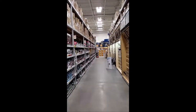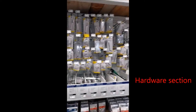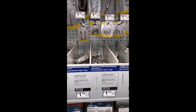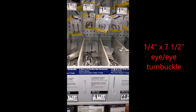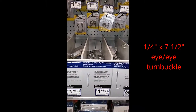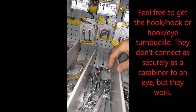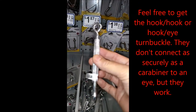We're at a local home improvement store in the turnbuckle section. What we're looking for is an eye turnbuckle — we're going to get the quarter inch by seven and a half inch, that's what we're going to need.